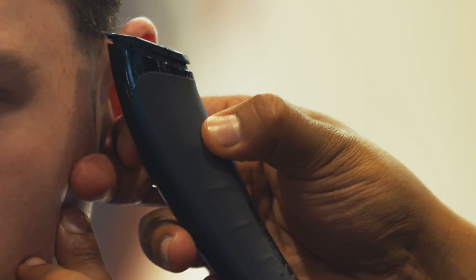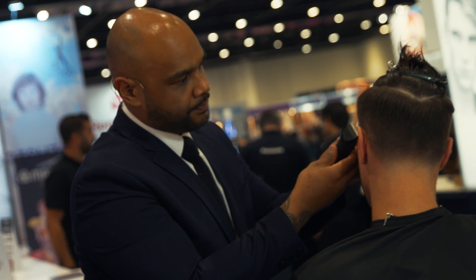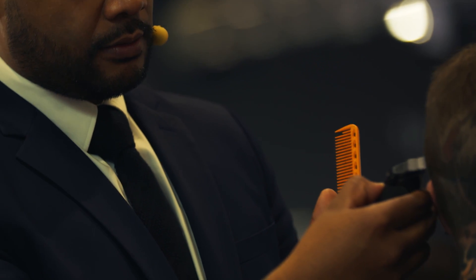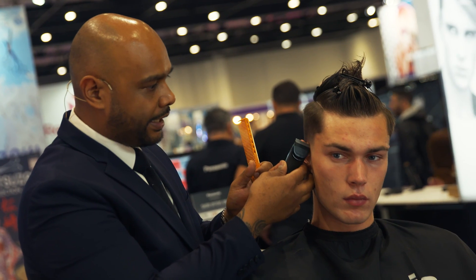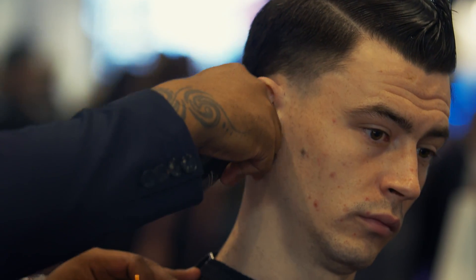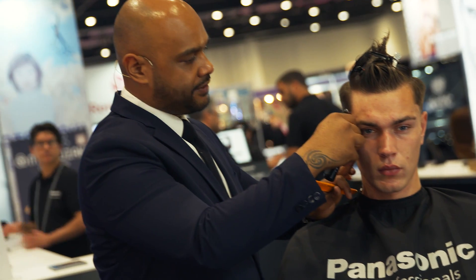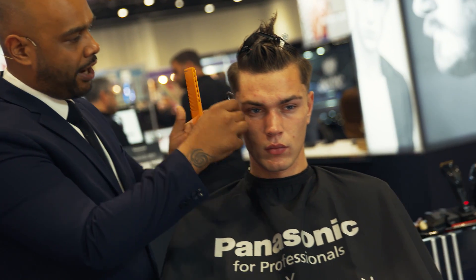By using the corner of the Clipper, we can start to create a nice little arch, just so it's a little bit cleaner around the curvature of the head. Then we can start to work just towards the perimeter outline, just using the corner of the Clipper to create that nice little arch and clean up around that perimeter outline area. Obviously just detailing these areas on the curvature around the front — it's all personal preference whether you want to work with that.